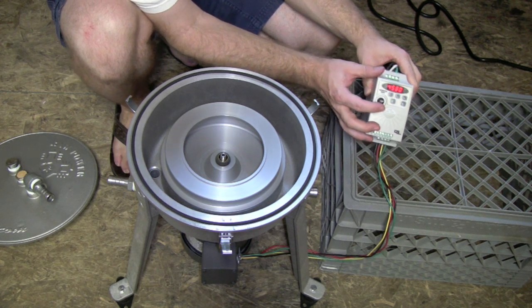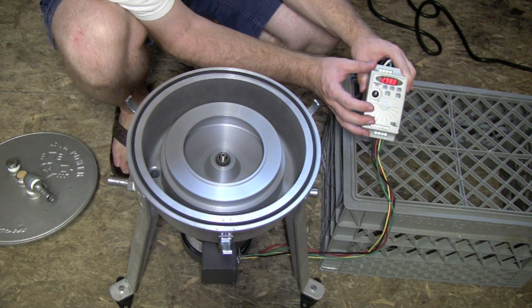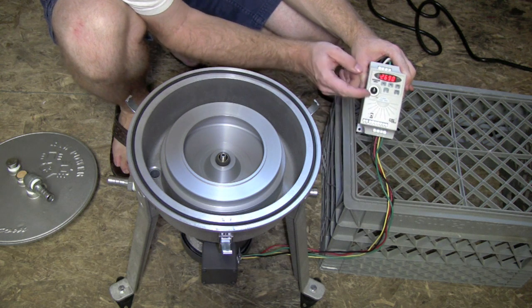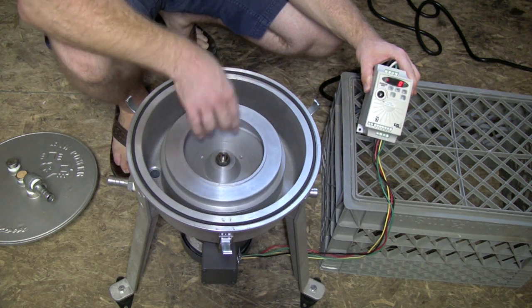Watch this — we can vary the RPMs on this. Take them down to about 3,000. There's right about 3,000, real close to it anyway. Or you can take it down lower — there's 2,300, 2,500 coming up. Or if you want, you can just turn it right off. The motor acts as a brake and brings it down to a low level where you can pop it open.